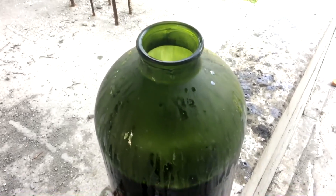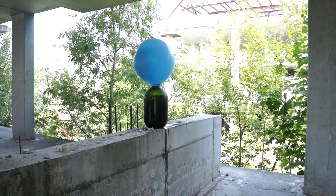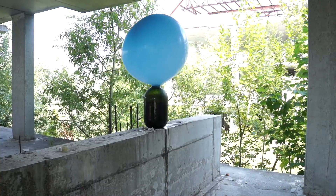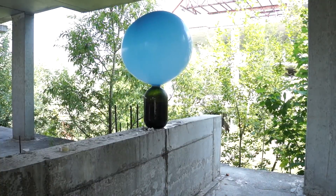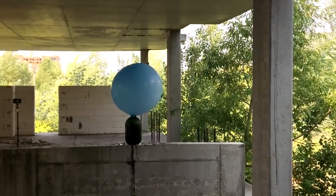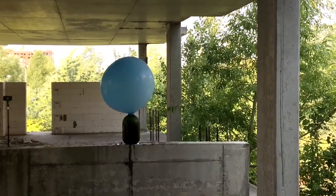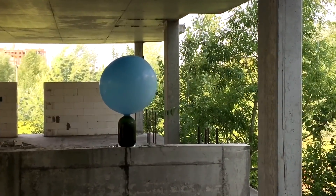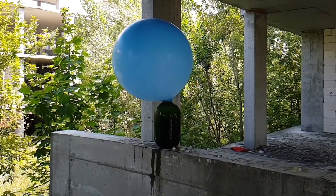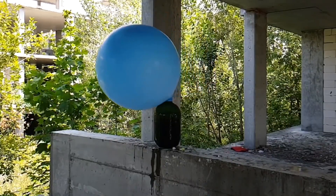Now let's do the same but with the balloon. Can you see how fast it works? We can wait until it's not hot and take off the balloon, letting it free in the sky, but you know what? I have a better idea.